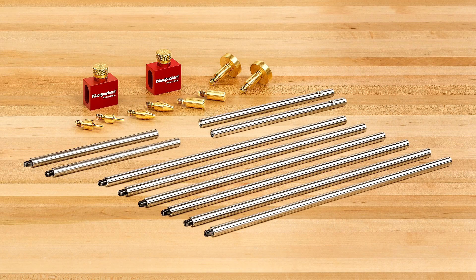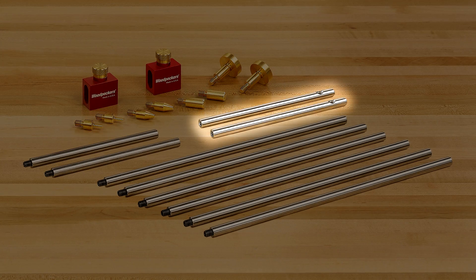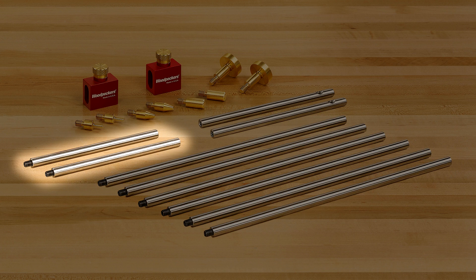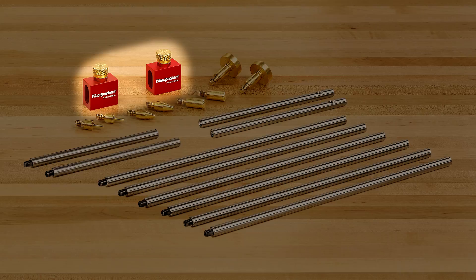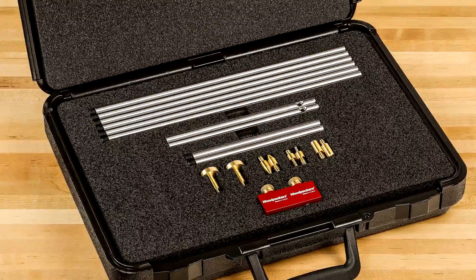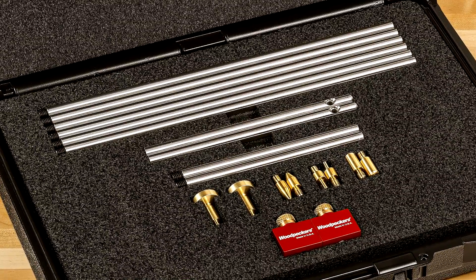The modular bar gauge system comes in a complete deluxe set. The set includes all eight tips, two end bars, six 12-inch long extension bars, two 6-inch long extension bars, and two rod clamp bodies with knurled knobs. Your deluxe modular bar gauge system set will be delivered in a molded protective plastic case with custom cut foam interior.